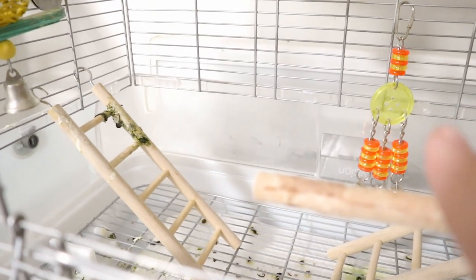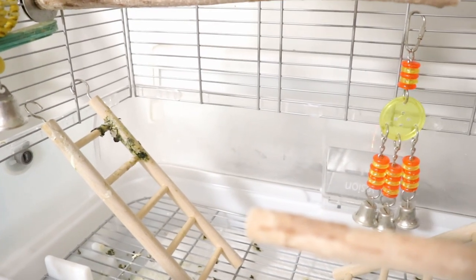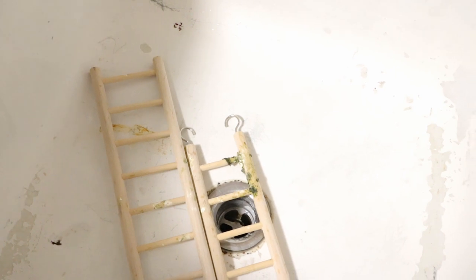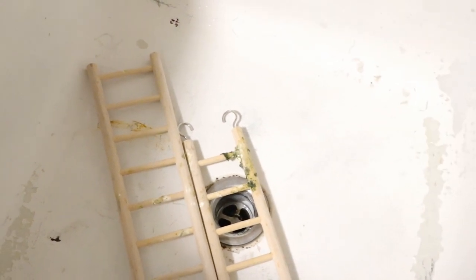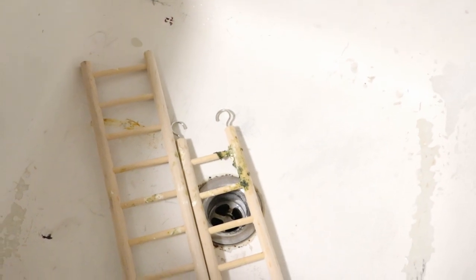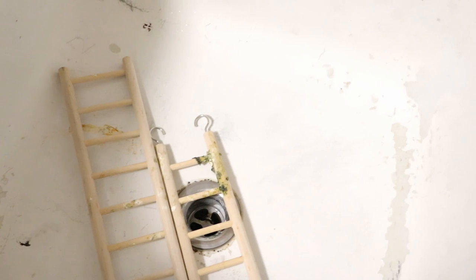Most of the perches are fairly clean, so I don't need to take them out. The one that's not looking too great is this ladder — there are a few dirty spots — so I'll pull it out and wash it. I clean these by running boiling hot water over them, which helps dissolve the poop. It cools down within about 30 seconds. Sometimes I use a tiny bit of dish soap to disinfect, but if I do, I have to rinse it thoroughly so my birds don't ingest any.